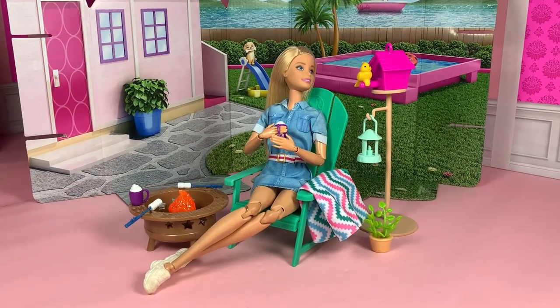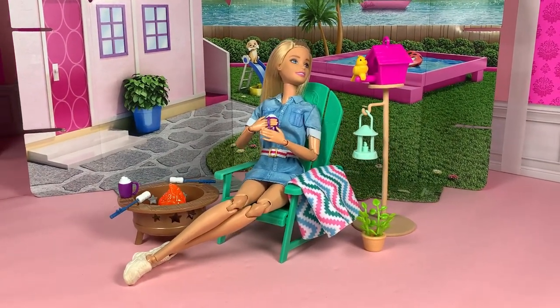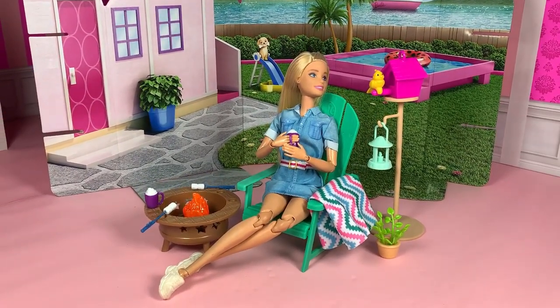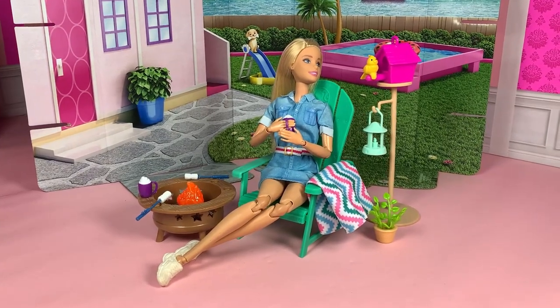If your dolls are looking to camp out in their backyards, then this set is definitely perfect for that. The roasting stick, the fire pit, the hot cocoa — this set looks so cozy.